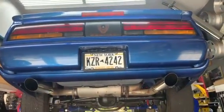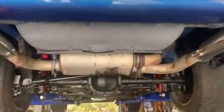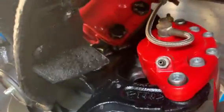91 Firebird convertible with ground effects installed, right side undercoated, no cracks. Slotted rotors in the front, brand new calipers, brake pads, and brand new springs.